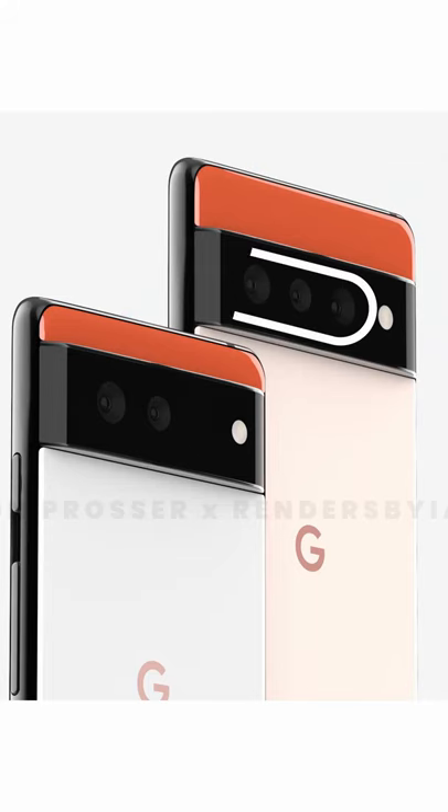Coming to the cameras, it will have 3 cameras for the Pro version and 2 cameras for the normal one.